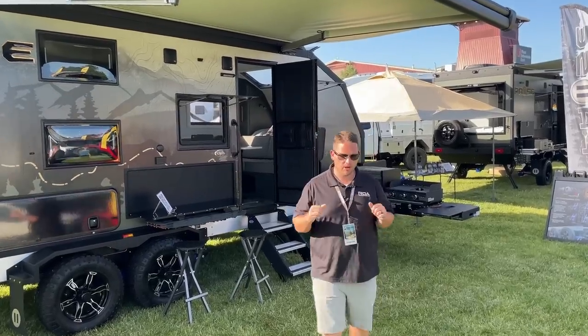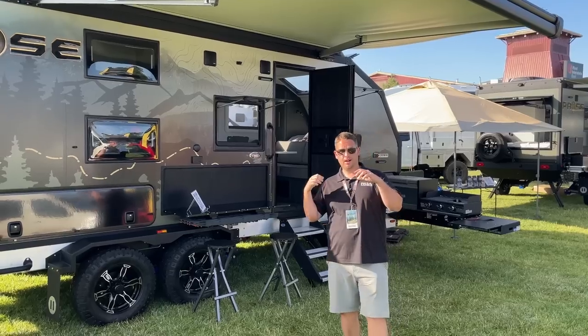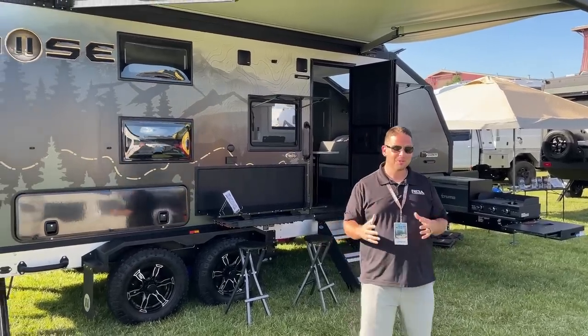What's up everyone? Shane here with ROA Off-Road. We're here at the Oregon Overland Show just in Redmond, north of Bend, hanging out with Paws the whole weekend. It's been really, really fun.